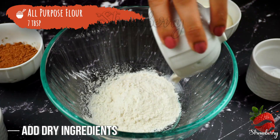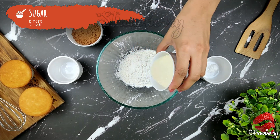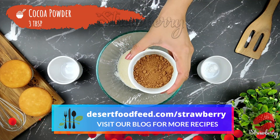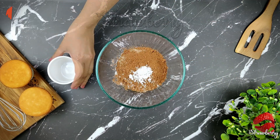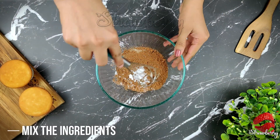Add 7 tbsp of May. Add 5 tbsp of Panjajara. Add 3 tbsp of cocoa powder. Add 1 tsp of baking powder. Add 1 spoon of salt.